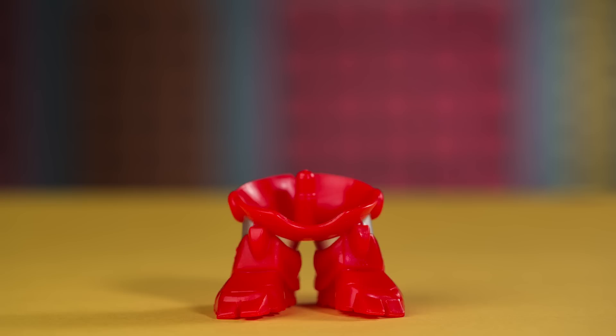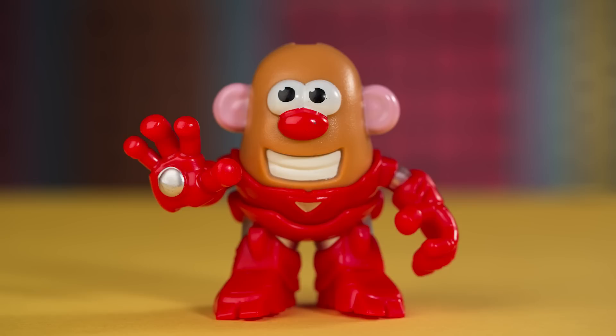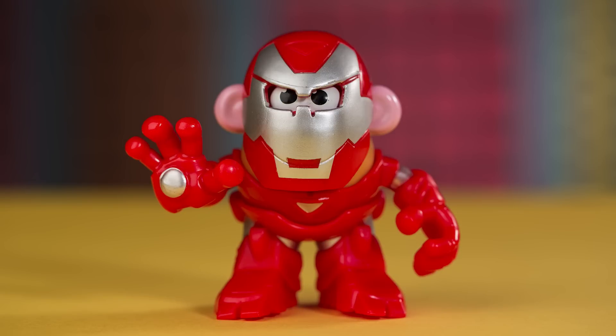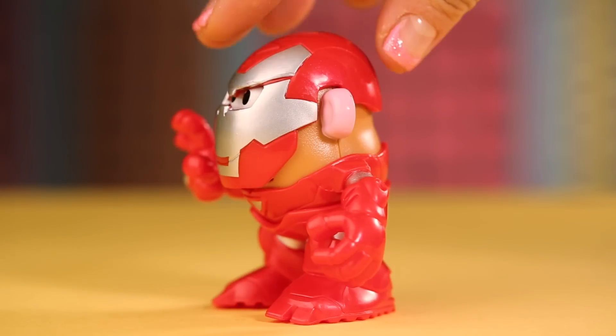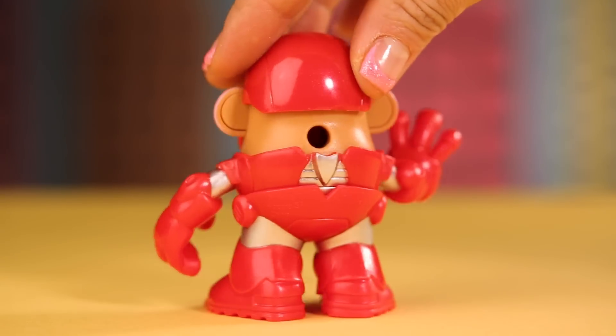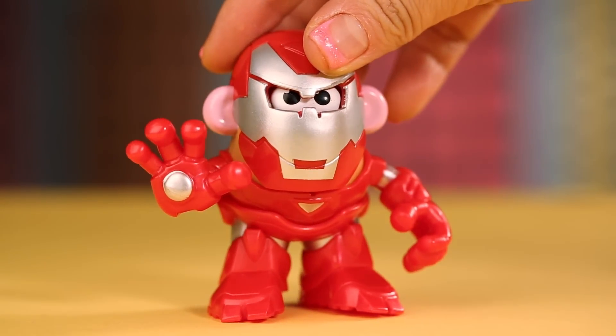Now, we have Mr. Potato Head Iron Man: red boots, robotic torso with arms, Mr. Potato Head Body, and Iron Man Helmet. Iron Man has been described as a cool businessman with a heart of steel, fighting for justice as a modern-day knight in high-tech armor!